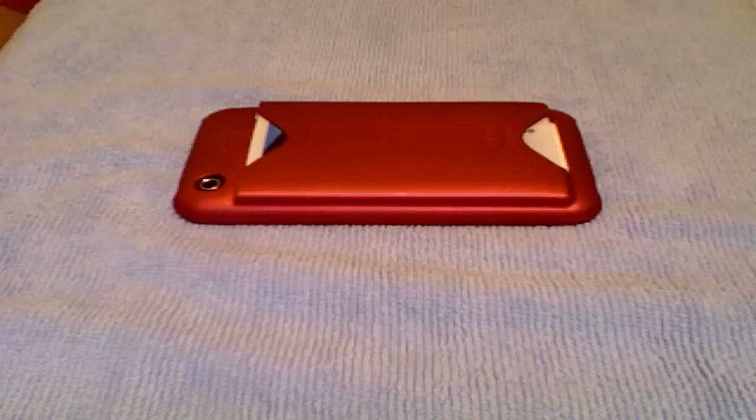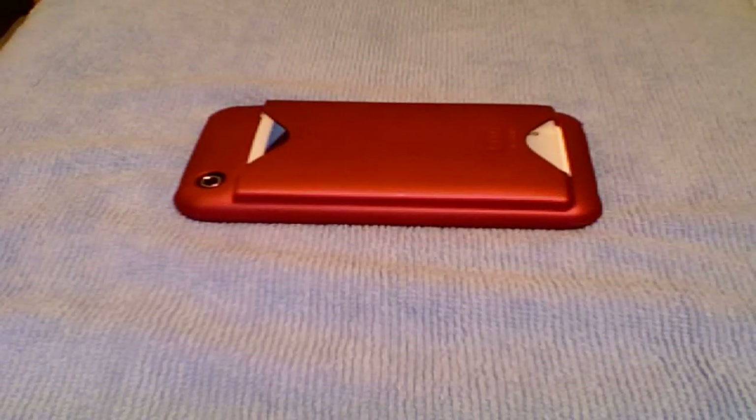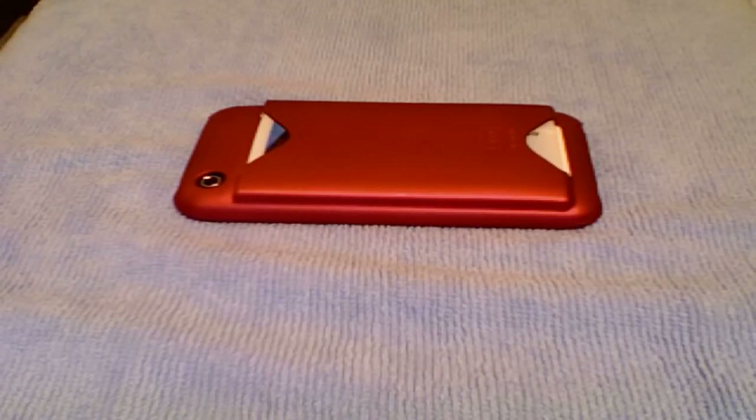I use it a lot more than I thought I was going to. I thought I was just going to use it for maybe nights out, going to bars when you need your ID, and maybe a debit card for drinks and stuff like that. But actually it's really come in handy. I've used it instead of a purse or a wristlet — I've just carried it into stores; it's in my pocket.